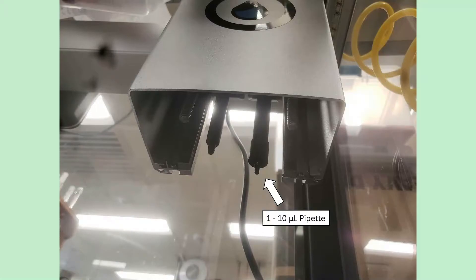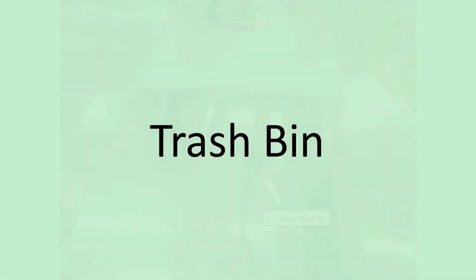The two pipettes complement each other really nicely. With the larger 300 microliter pipette you can move a large volume of liquid right away, and then the 1 to 10 microliter pipette can top it off to whatever exact volume you're aiming for. That's the pipette carriage.